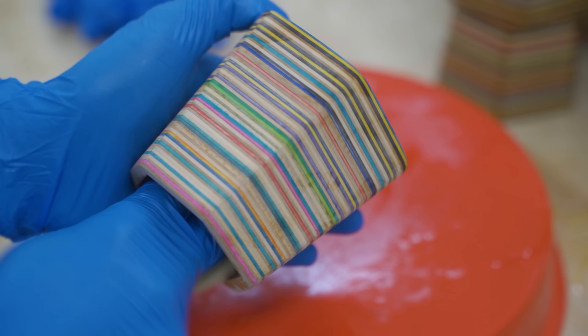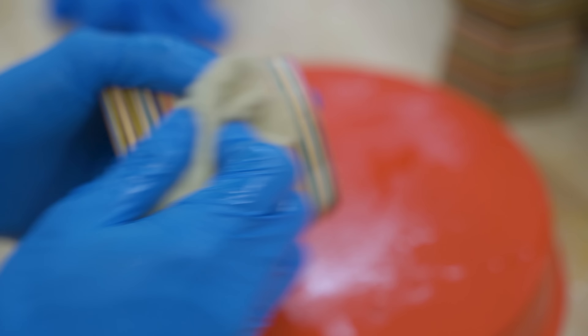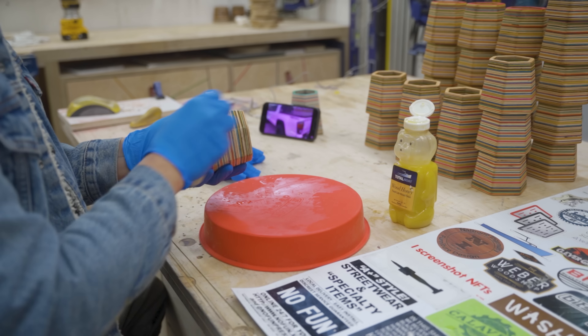For finishing, I'm going to keep it simple and use Total Boat's Wood Honey Wipe On Wipe Off Finish. You literally just wipe it on and wipe it off — that's it.